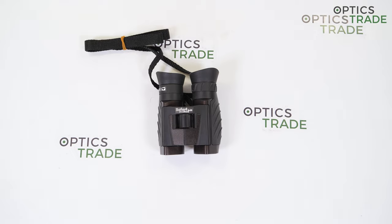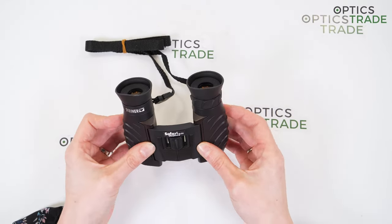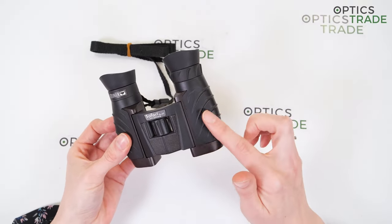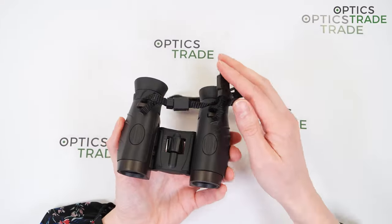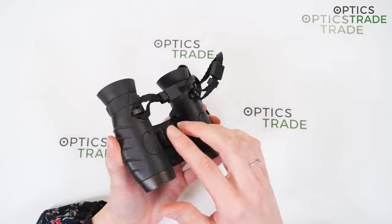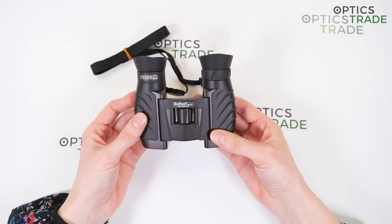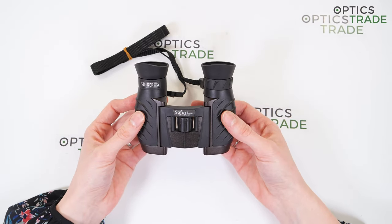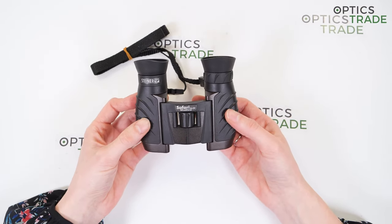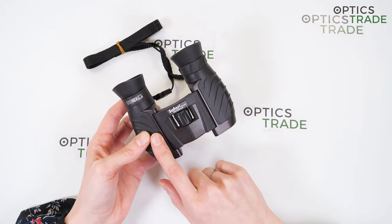The design of these binoculars is unique because almost the whole surface is designed to provide a better grip. The binoculars come in two colors: dark brown and black. You can also see some details here, including the name of the manufacturer and the name of the series.